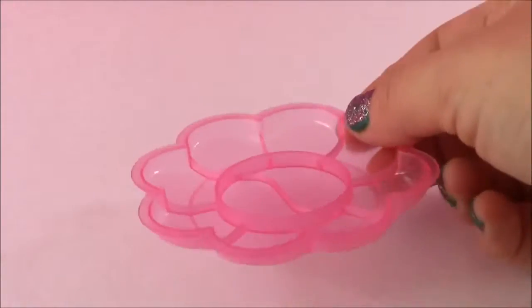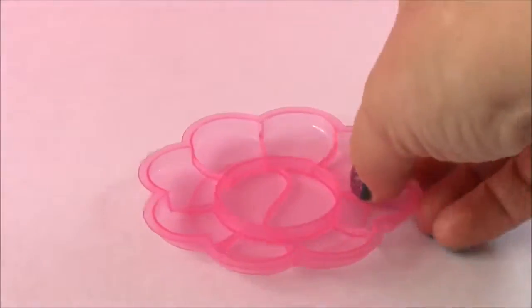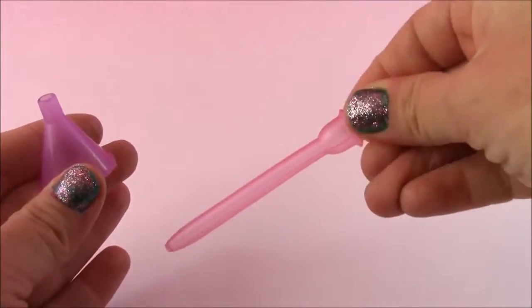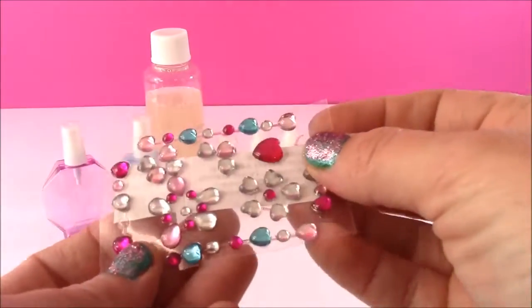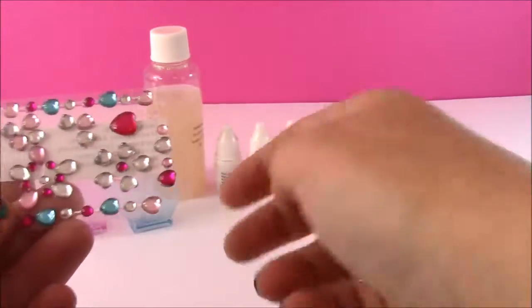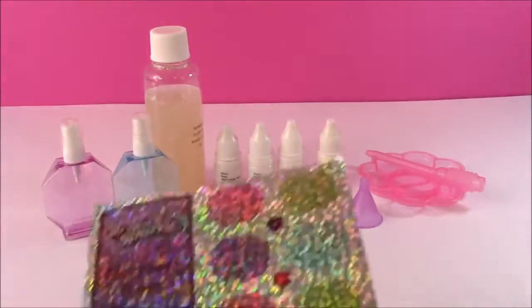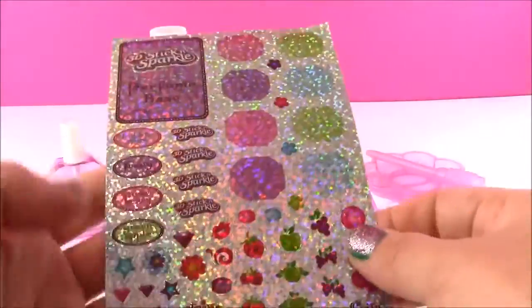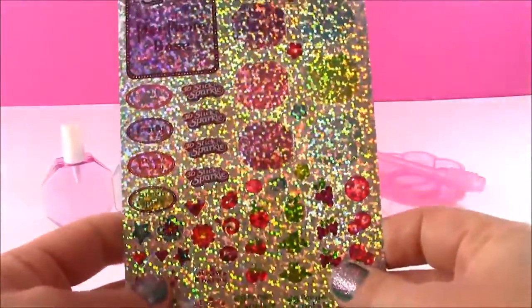We also get this super cute flower — it's like a mixing and test tray. We're going to be mixing the scents inside of there. A funnel and a little pink test tube dropper for easy pouring. This is so cool because it also comes with some body gems that you can put on your hand or arm and wear them. And last but not least, we get the stickers and labels for the different scents.